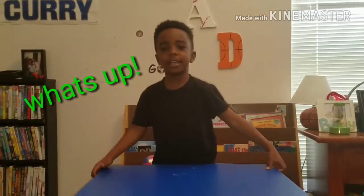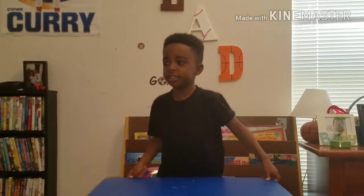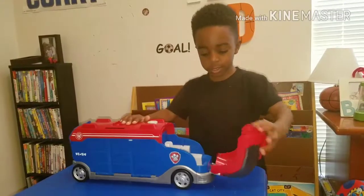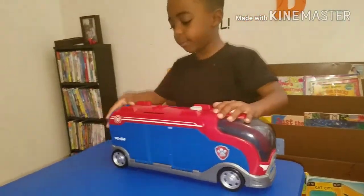What's up? It's your boy, Chris Nader, and I'm about to do a toy review. This is the Paw Patrol Cruiser — the first one and the back one.